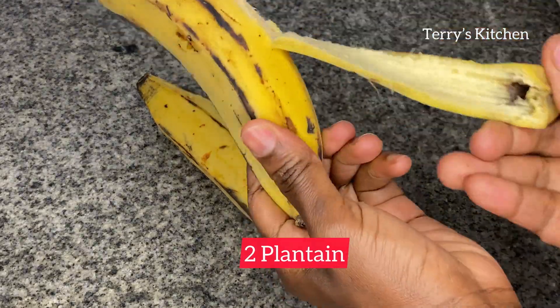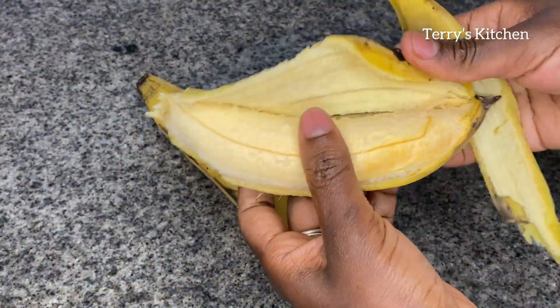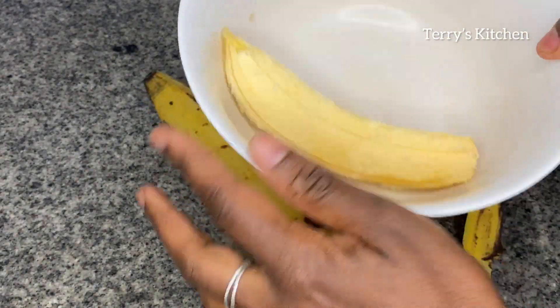For this recipe, you'll need two plantains. Make sure they're ripe. You're going to peel them, then transfer them into a bowl and mash them well.